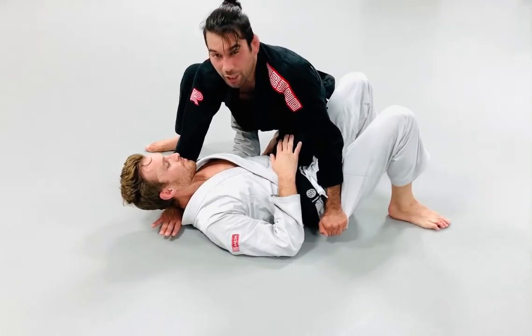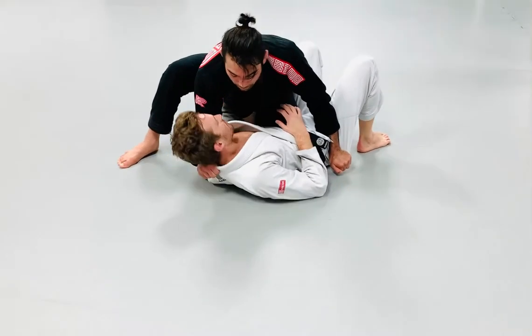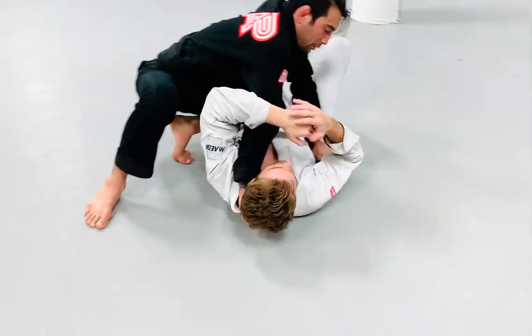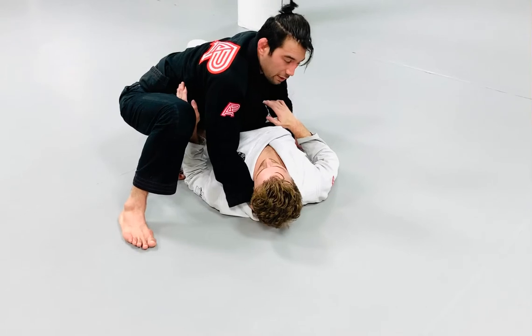From knee on belly, we make a grip right behind his neck — I'm going to make a grip on the collar and pull his head up. Not with my arm straight, because that can give my partner the opportunity to work a reverse armbar right there. I'm leaving my arm unattended — never leave your arm straight.